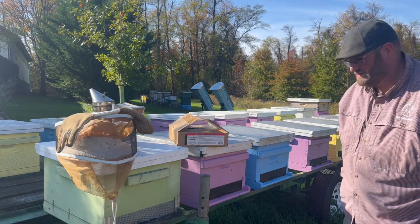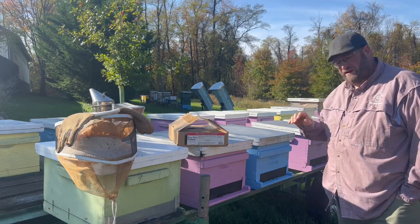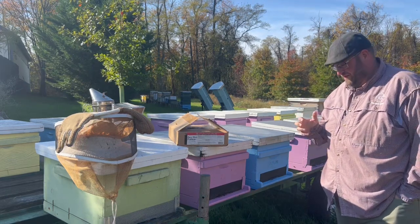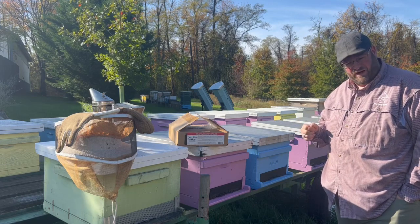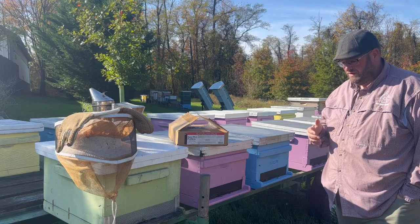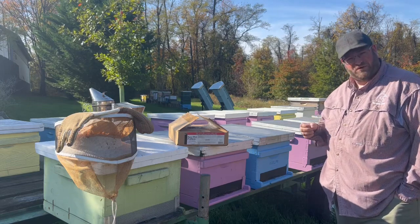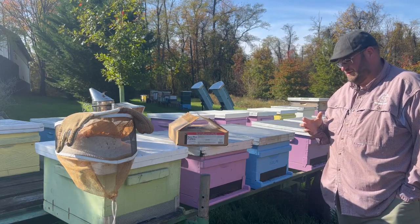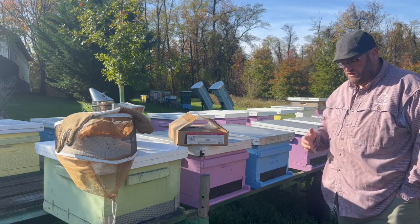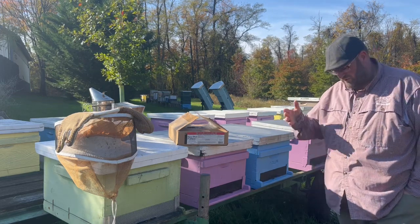Hey, it's Jason from Bohemia Bees and we're doing a little work in the apiary today to make sure that our colonies have enough protein. We are in a pollen and nectar dearth this time of year — it's fall — and we want to make sure they have enough protein to continue to build brood as they go into winter. As they get closer to the winter solstice, this is the 21st of December.